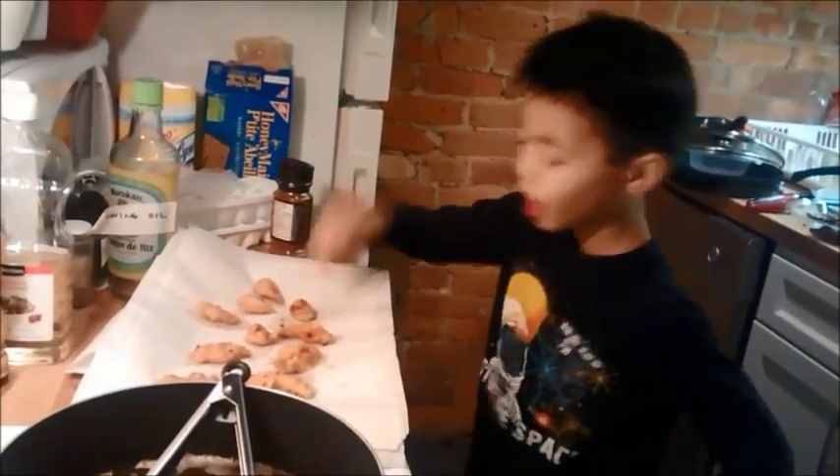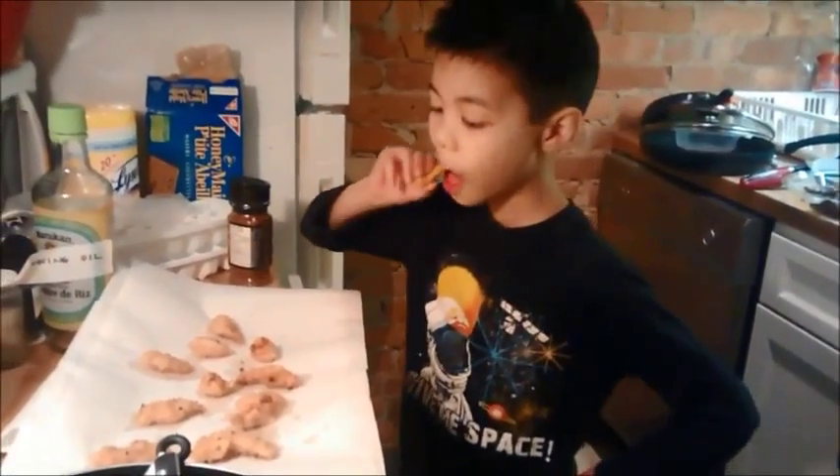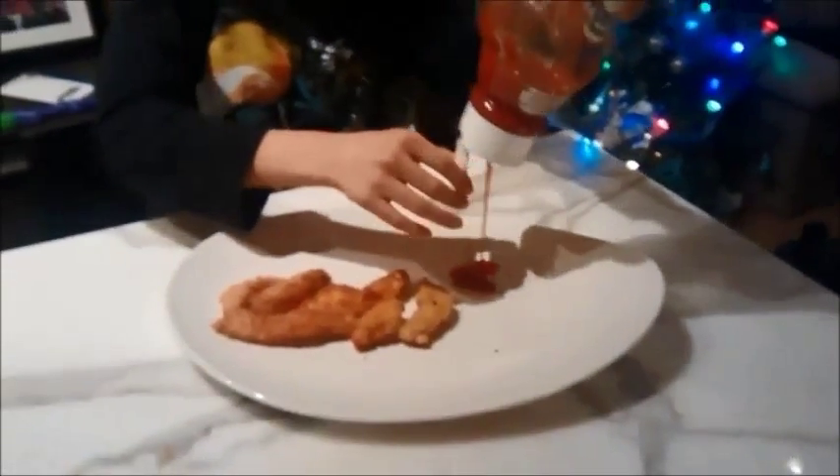Wait for a few minutes for the chicken to cool. Do not do this. Time for a taste test. Mmm, delicious! And that's how you make chicken fingers.